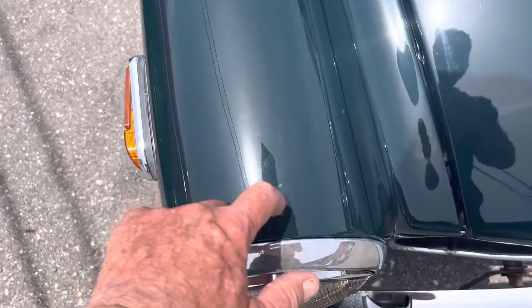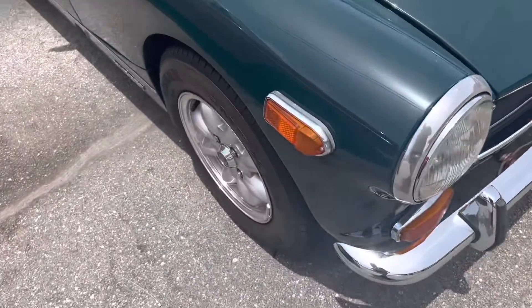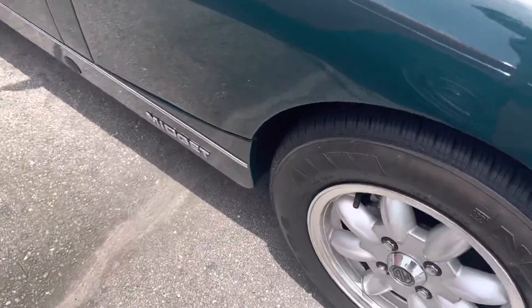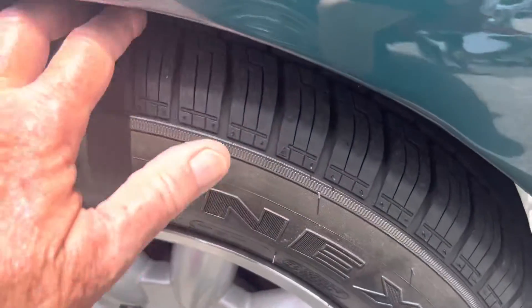We're going to start up here in the front — a little teeny imperfection right there in the paint. Very minimal. The car is overall in great shape. You got another chip right here. Look at these wheels always for curb rash. This wheel is real good. This tire is real good too.